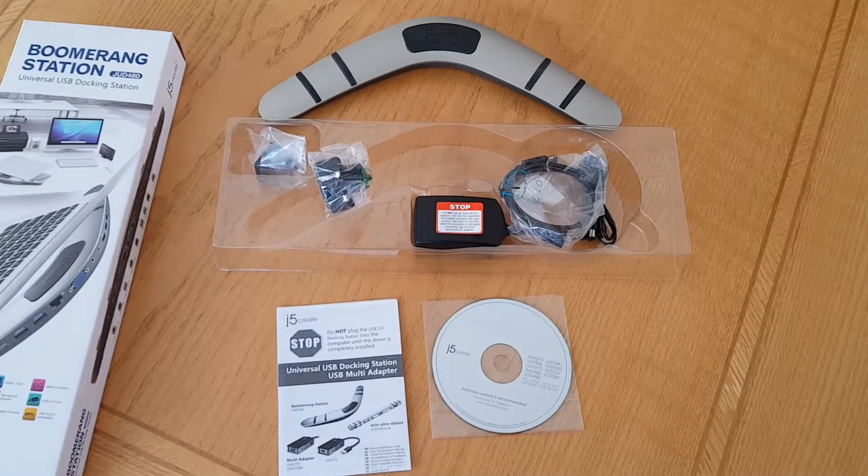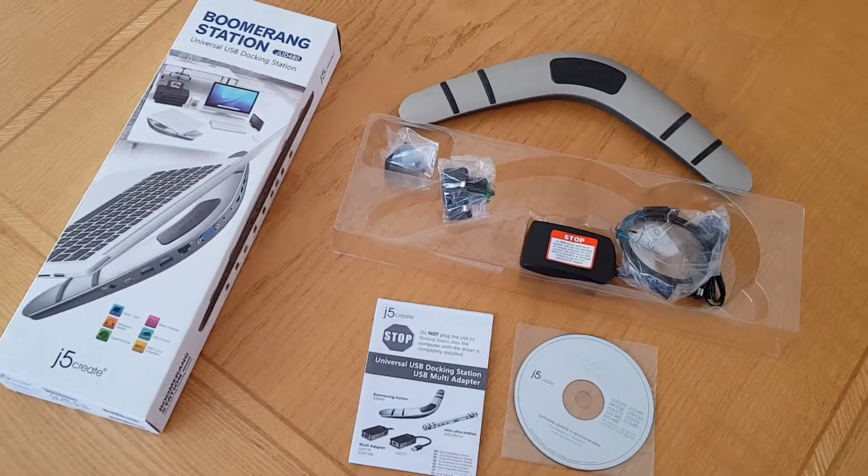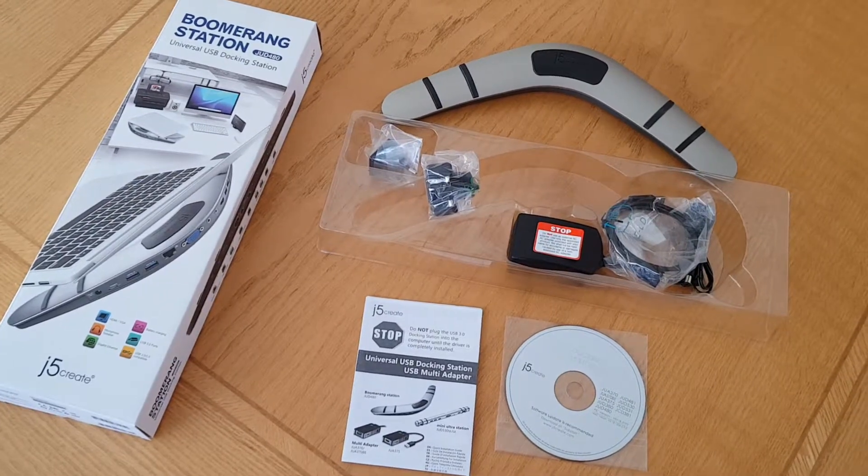We'll do a full installation on a laptop and I'll let you know how it went.